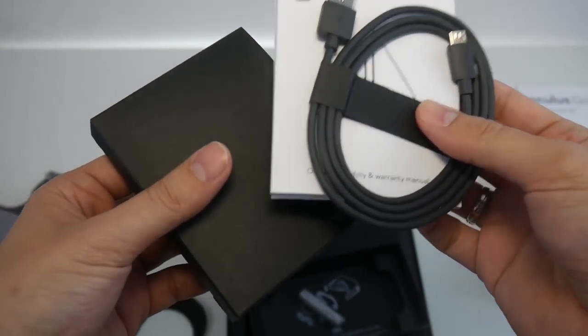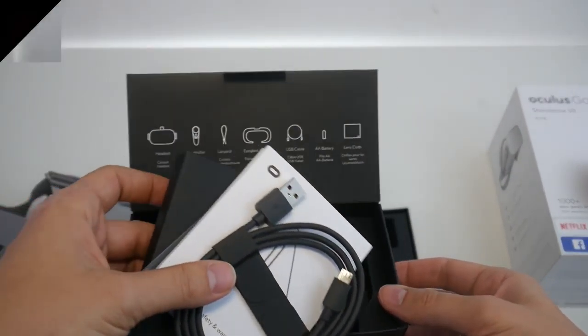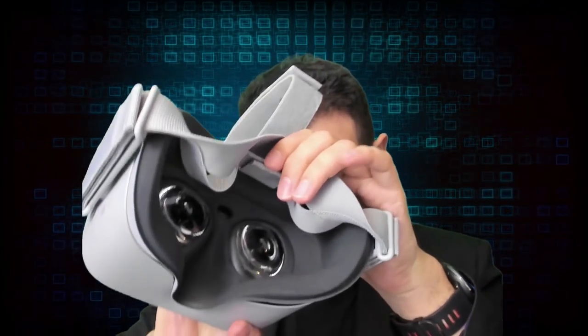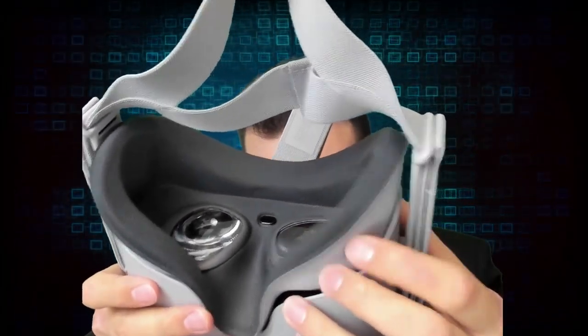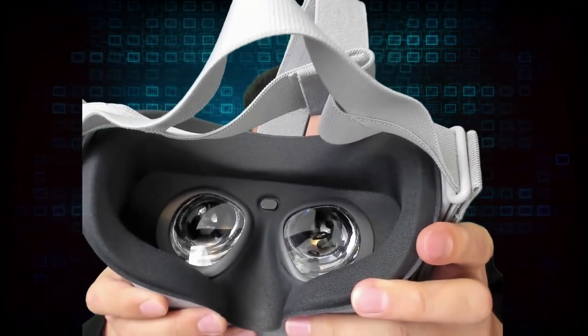That's it for the unboxing of the Oculus Go. For my very first impression, the quality feels really awesome. Just look at this material — it feels very comfortable, the lenses look great. For $199, what you get here is kind of astounding.